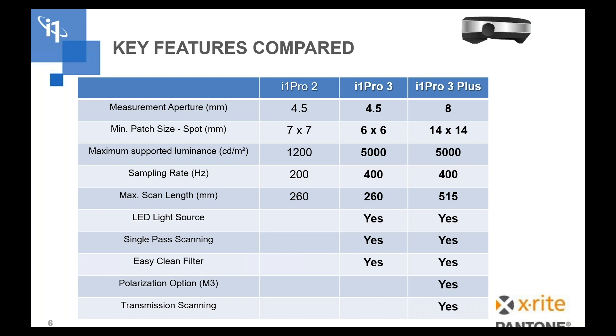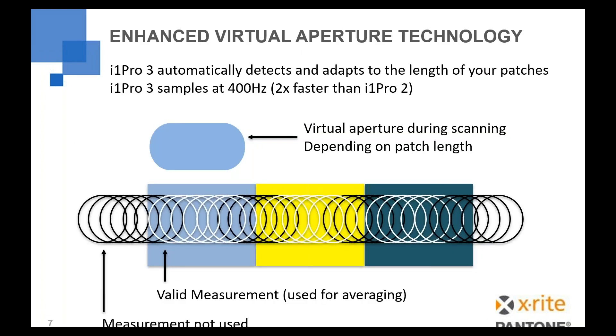With that LED light source we also have single pass scanning. With the i1 Pro 2, if you wanted to scan M1 or M2 you'd have to do one pass for visible spectrum and one pass for UV. With both i1 Pro 3 models you get single pass scanning, which effectively cuts your scan time in half for M1 or M2. The easy-clean filter — the tubus or snout on the i1 Pro 3 — comes off very easily, with a new filter design so you can clean any contamination quickly. The i1 Pro 3 Plus also supports transmission scanning for backlit materials.